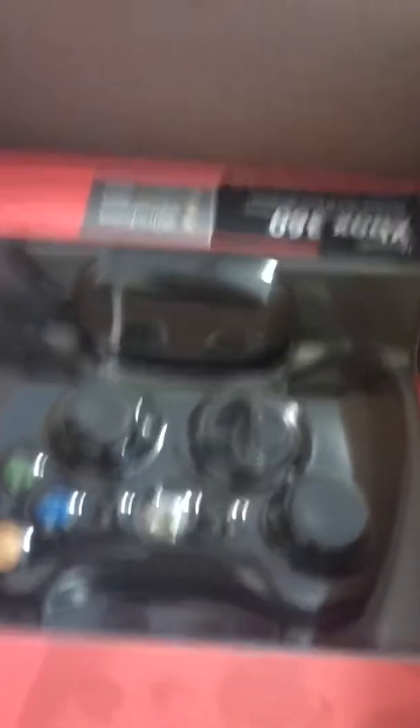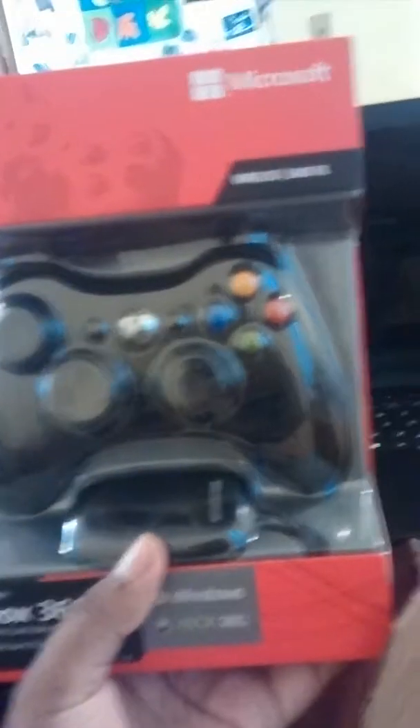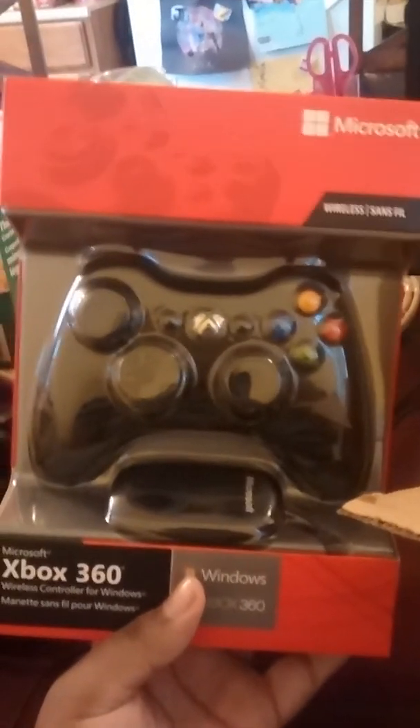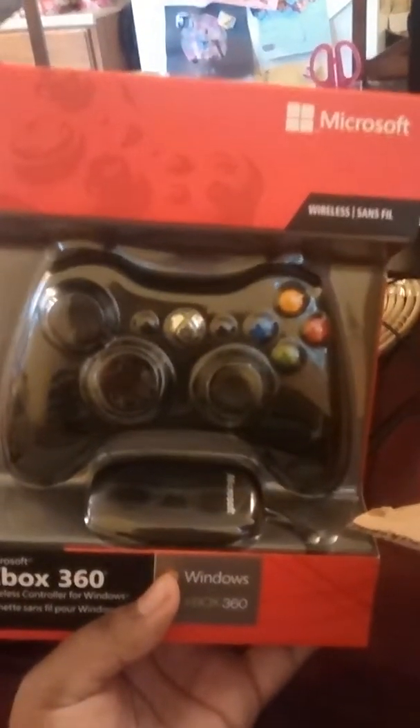Oh, that's nice. Guys, introducing — it's the 360 controller! Now, you all may be wondering: do I have an Xbox 360? No. But I do now have a way to play games on Steam now that I have a controller, which means our gaming endeavors have opened up even more for me.